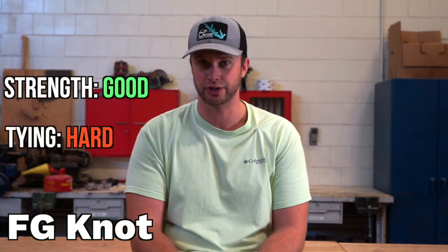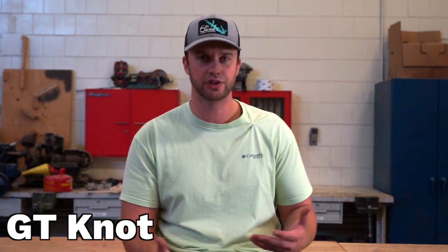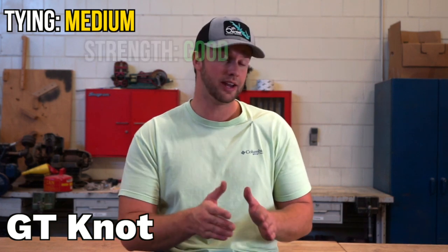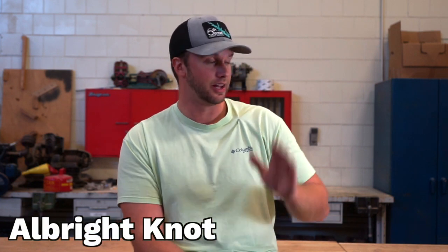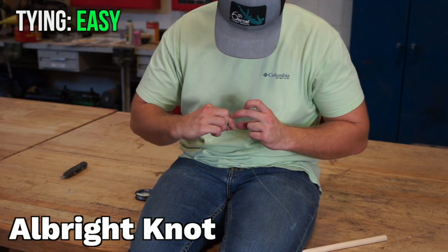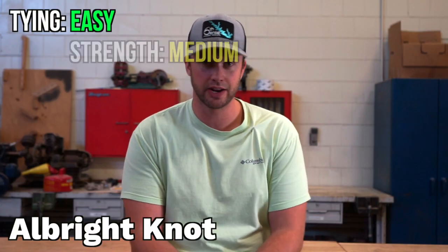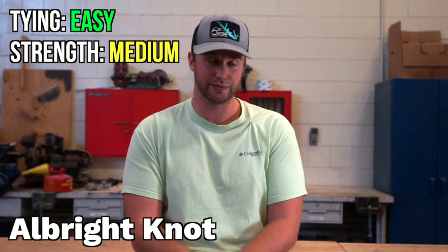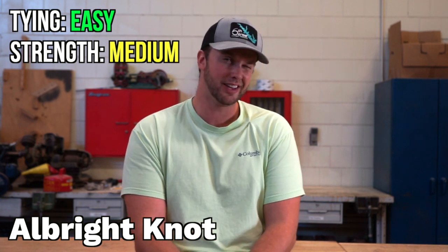The GT knot is basically, to me, an improved Albright knot. It's pretty much the Albright knot, only you have to tie a little figure-8, wrap your braided line through it, and so on. It's decently easy to tie, can be a little bit of a pain when it's windy, and it also seems to be pretty strong while fishing. The Albright knot is the knot I use most frequently, at least until I find the results from this experiment. I can tie it in probably two minutes or less. I have broken it off a few times on fish, which happens with any of these knots. But for the amount of times I have to tie on leaders, this is definitely the easiest and fastest knot to tie, and it is decently strong.